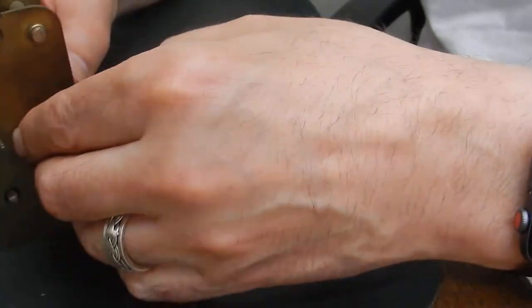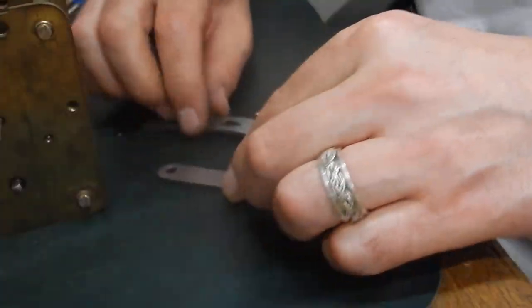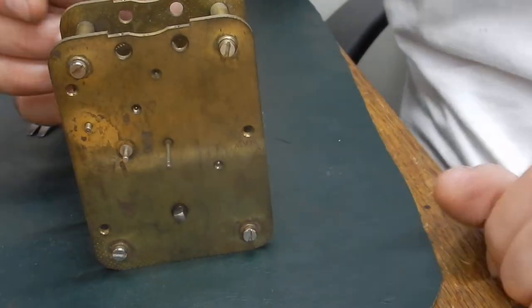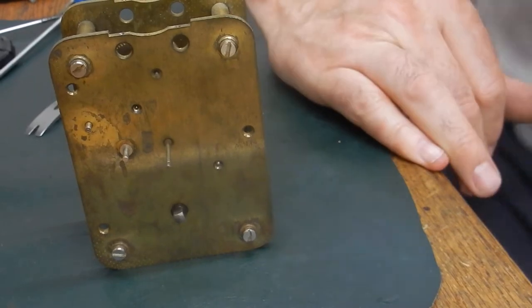So that's pretty much the clock in pieces now. What we do at this point is put the clock on a couple of movement stands.